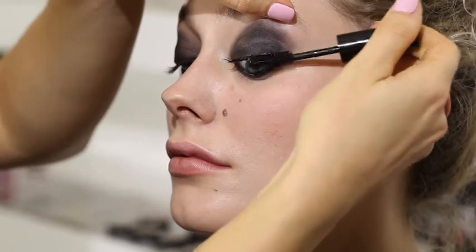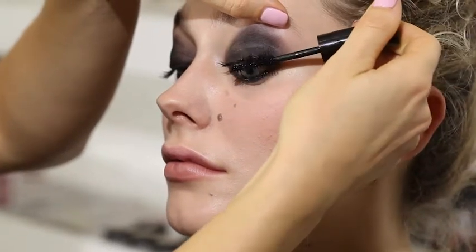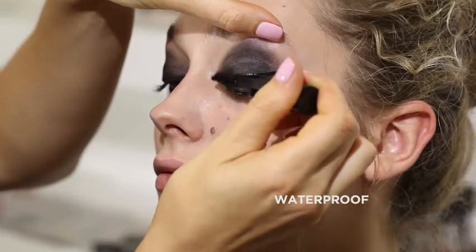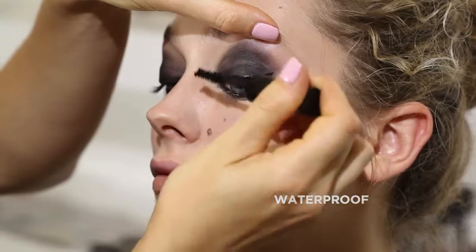I'm getting right into the corners as well, pushing them up. Because it's waterproof, it's going to have that real long lasting hard wearing look.